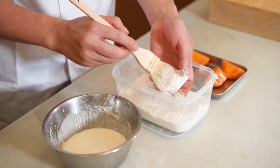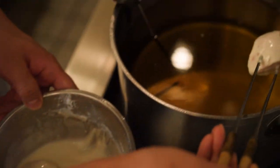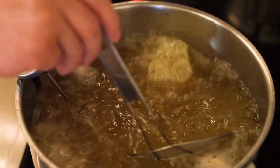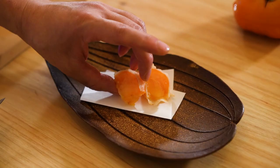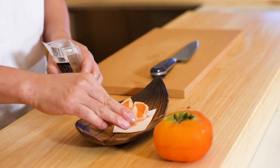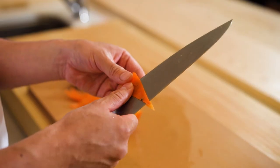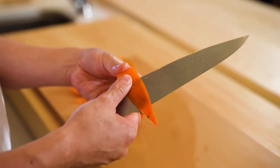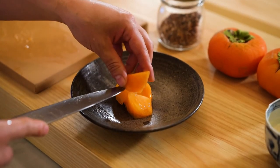I made two dishes. One is tempura, finished with sea salt. The other is called shirae, which is a very classic Japanese preparation — it's a dish made with tofu puree, called shirae.